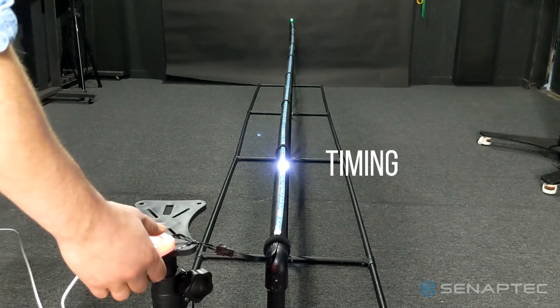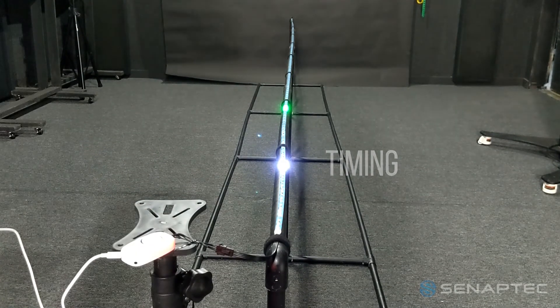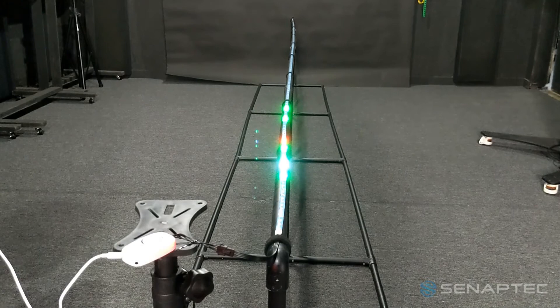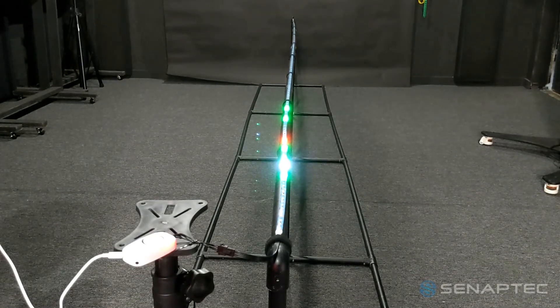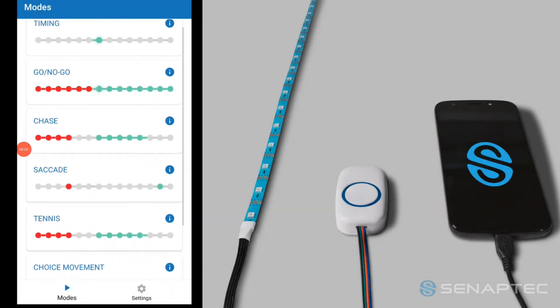The LED light strip will also display your results. White light shows what the target was, green lights show your actual results, and the red light shows the average results. Finish off by saving results to the cloud around the controlling device.